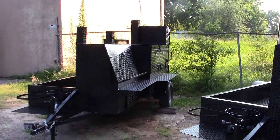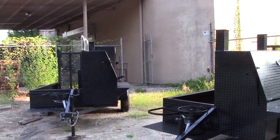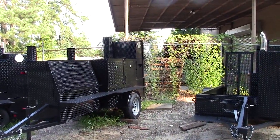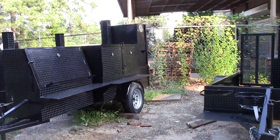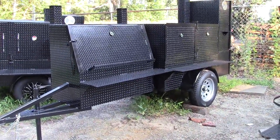A lot of our competition guys and caterers, their events run into the night — especially in the fall when it gets darker earlier. And so they want us to build a smoker that would be much easier to cook through the night. And this is the Nighthawk.